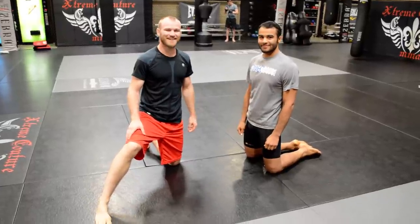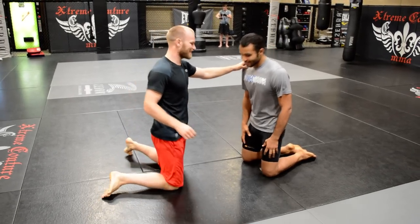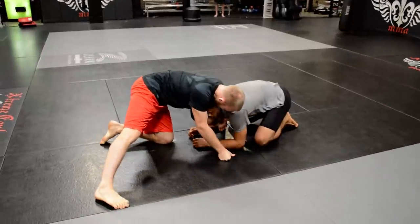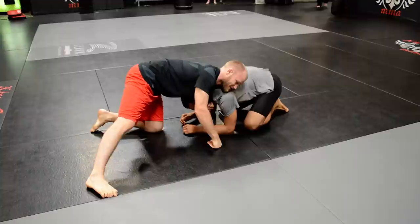We're gonna show the power guillotine choke from the front headlock. I got control of his arm, got control of his chin. I like grabbing the chin for control — you can set it up for all kinds of guillotines and chokes.